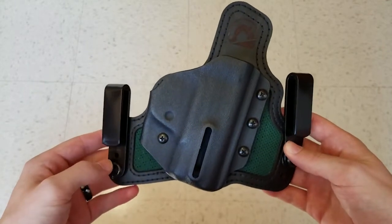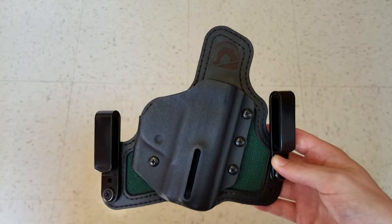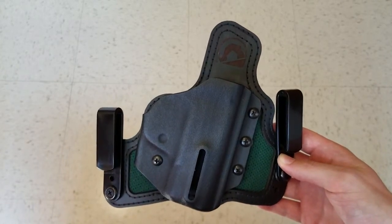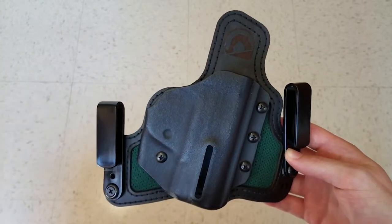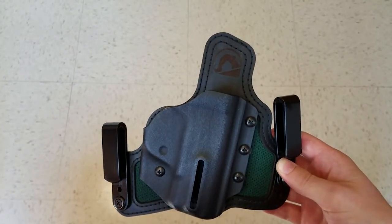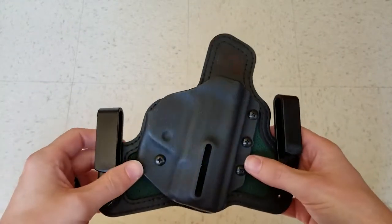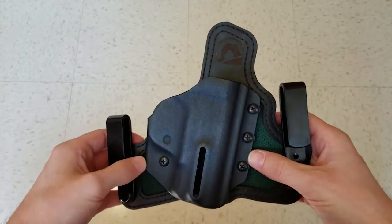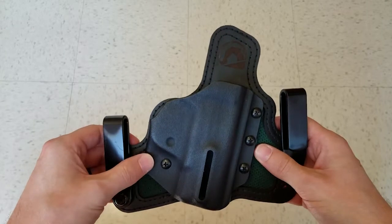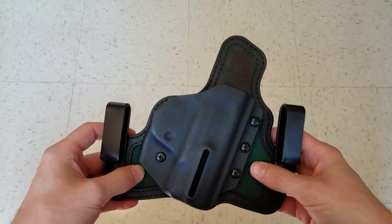I originally had my mind set on the Alien Gear Cloak Tuck 3.0. I don't own one, but I did get to try one briefly and it was pretty comfortable, which had my mind set on it, until a friend suggested I look into Black Arch's Protos M holsters. The Protos M holsters are a modular system, meaning that you can use the same Kydex shell on their appendix carry backer as well as their outside the waistband backer.